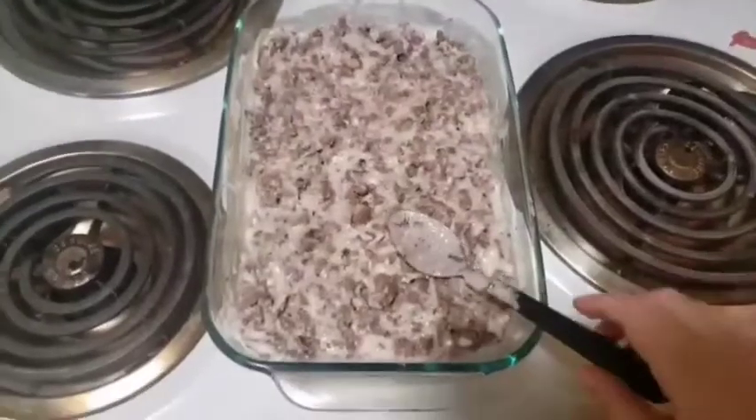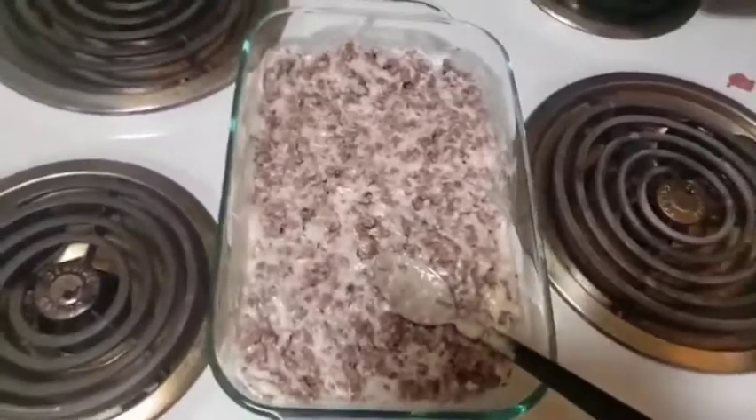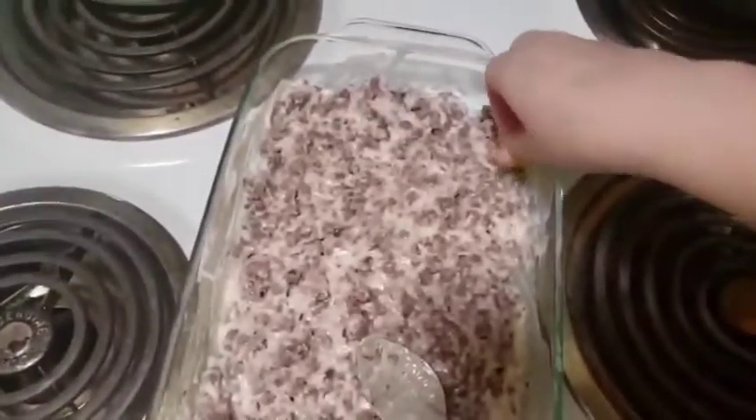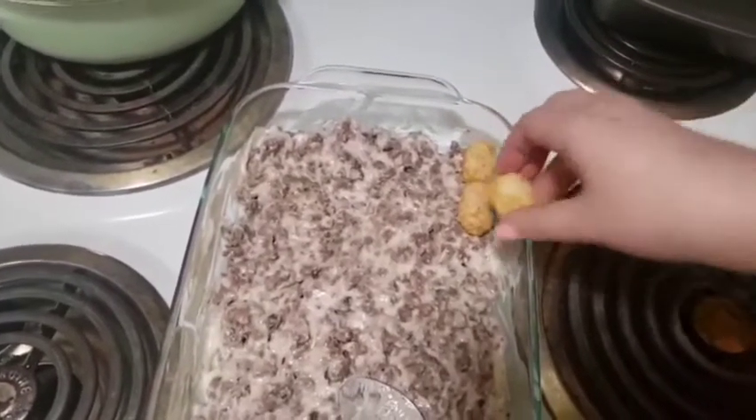Now this is finished and it's in an even, flat layer, and we'll begin placing our tater tots. What we're going to do is place our tots in lines — just start right here and then work your way up creating the line.